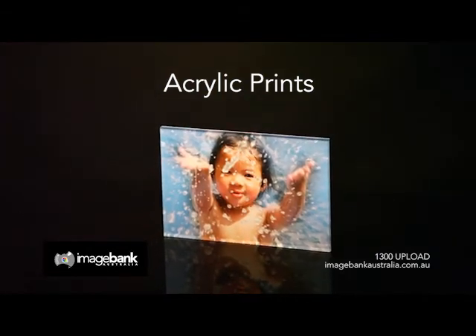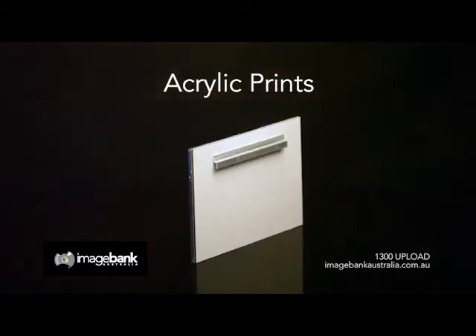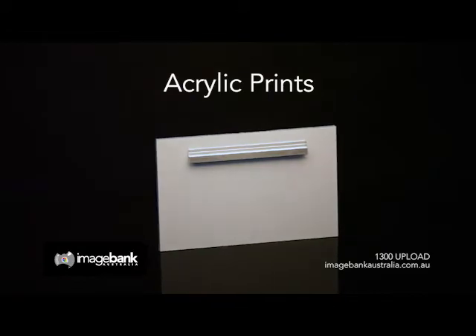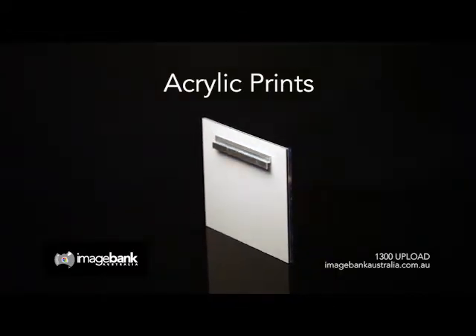All sizes up to 3x1m available. Standard sizes and prices, which include GST and freight, are listed on the website. Our acrylic wall mounts are professionally printed and seamlessly mounted to 6mm plexiglass acrylic.